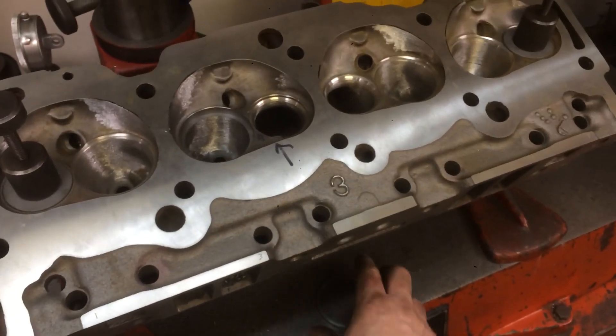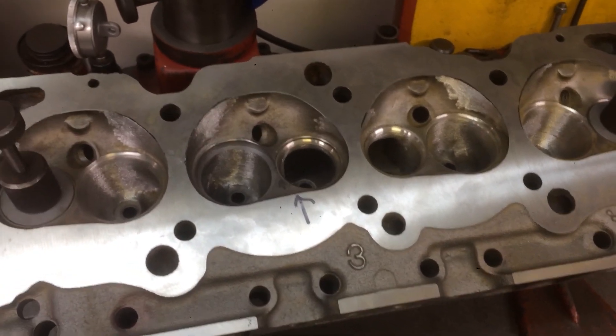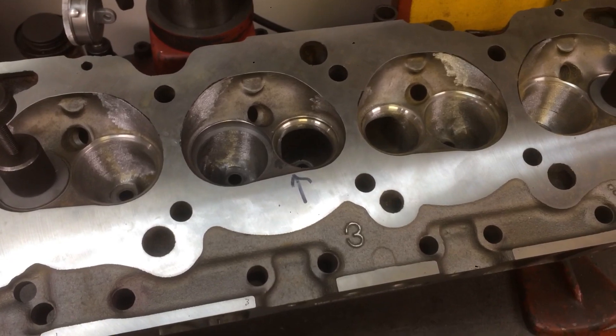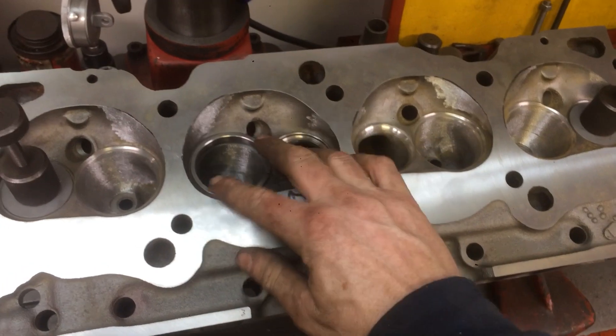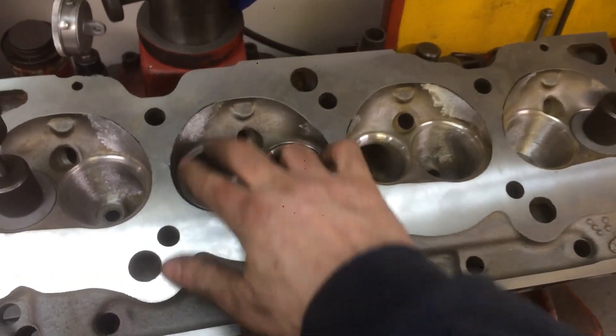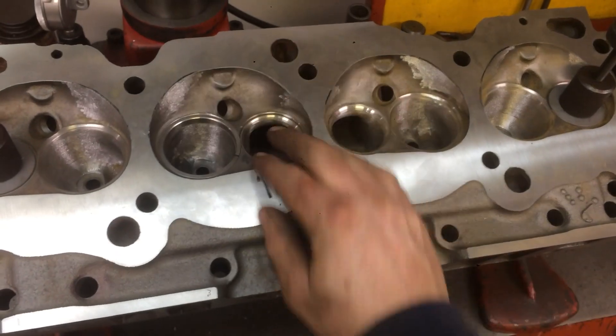What I did was, because they've been ported, I took a bunch of seats — 2-inch, 187. I'll relieve the press fit of the seat, put a slit in it, and then play with different seats. That way I can pop them in there, and this seat actually matches the throat exactly.